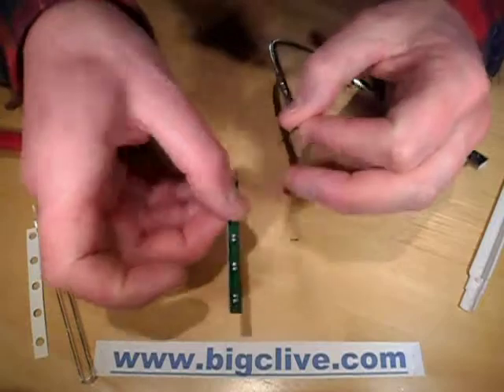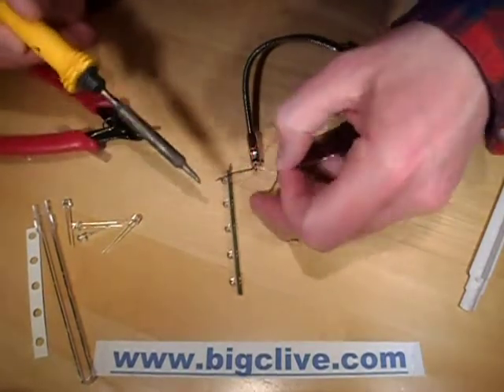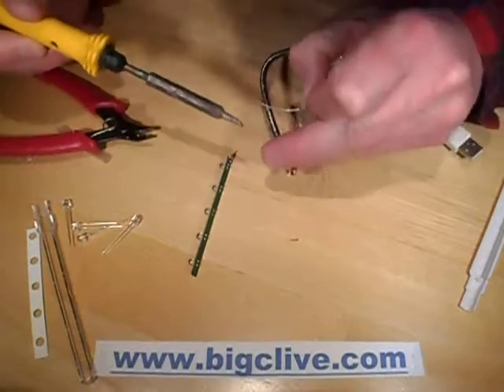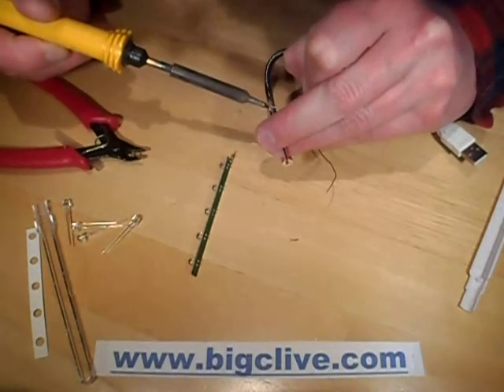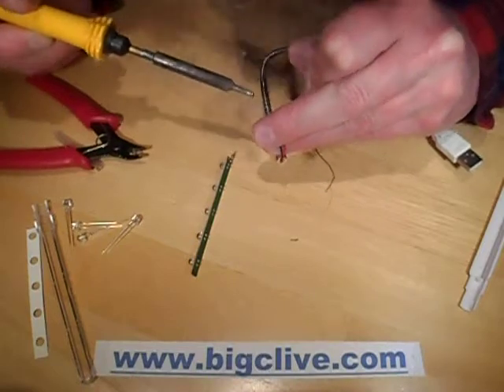At this point you could also change the resistor. I'm using a lead-based solder because lead-based solder is infinitely better than the non-lead-based solder, as any veterans of electronics will know.